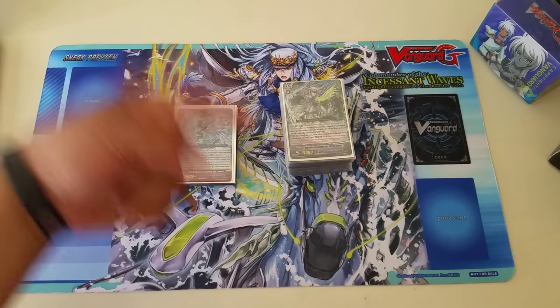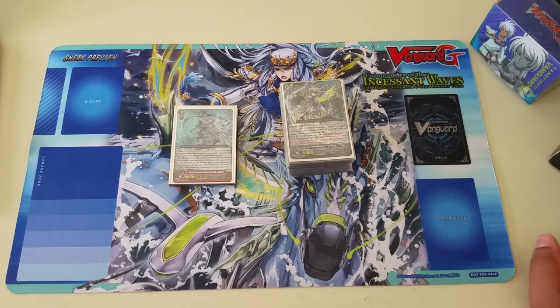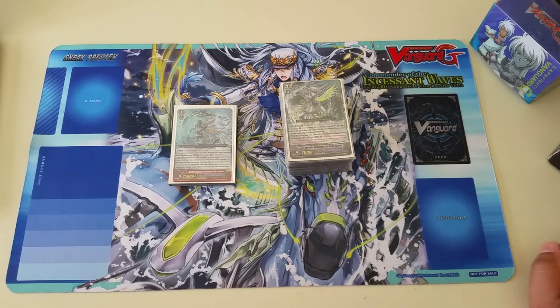Good YouTube, CardfighterKing here. Aqualife, baby, you already know. Today, guys, I'm going to finally bring you my long-awaited Aquaforce combo videos. Today's combo is going to be featured from my Thavis Aquaforce stride deck.